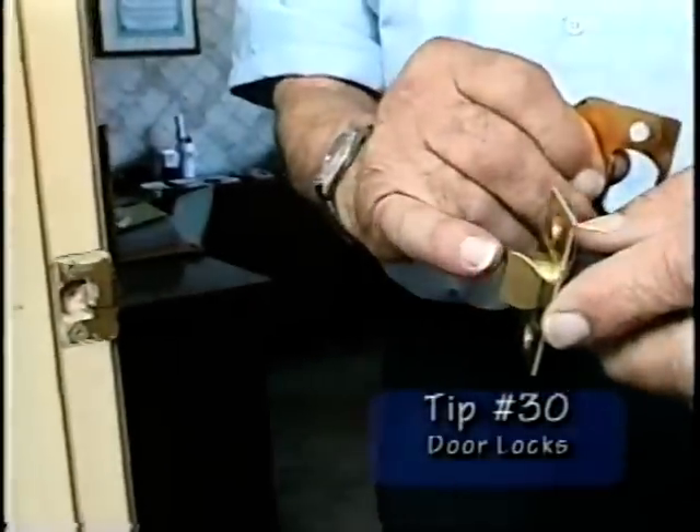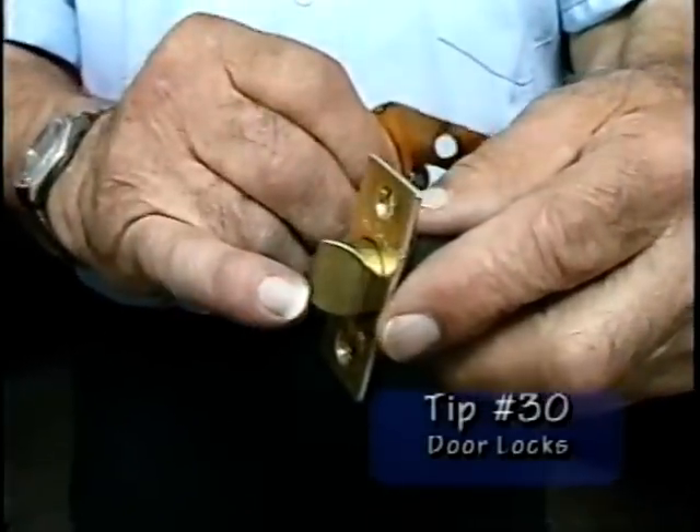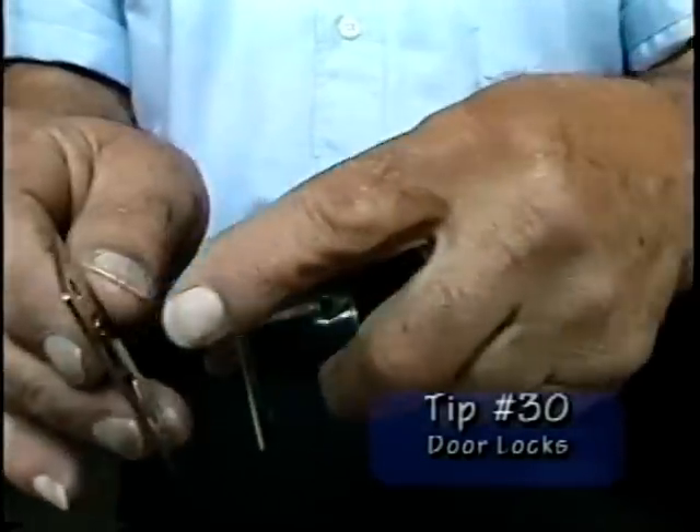So I put a little bit of paint on the tip of the latch case, close the door and allow it to slide across.